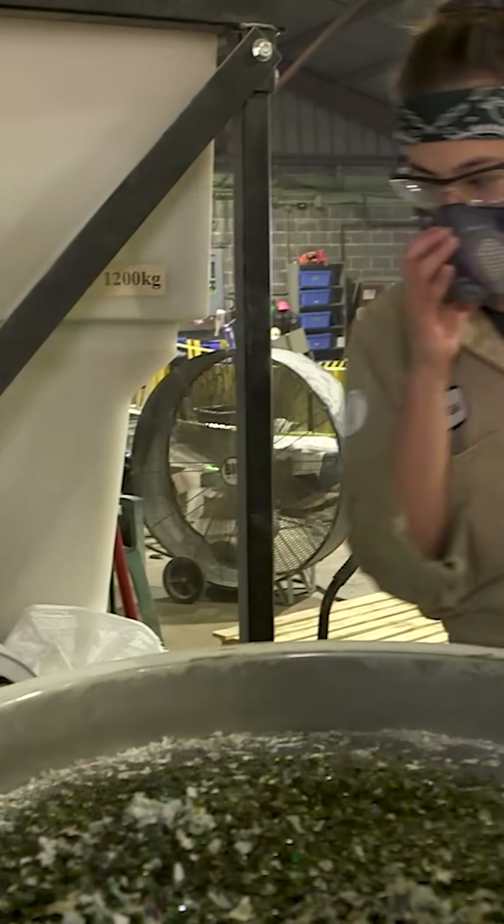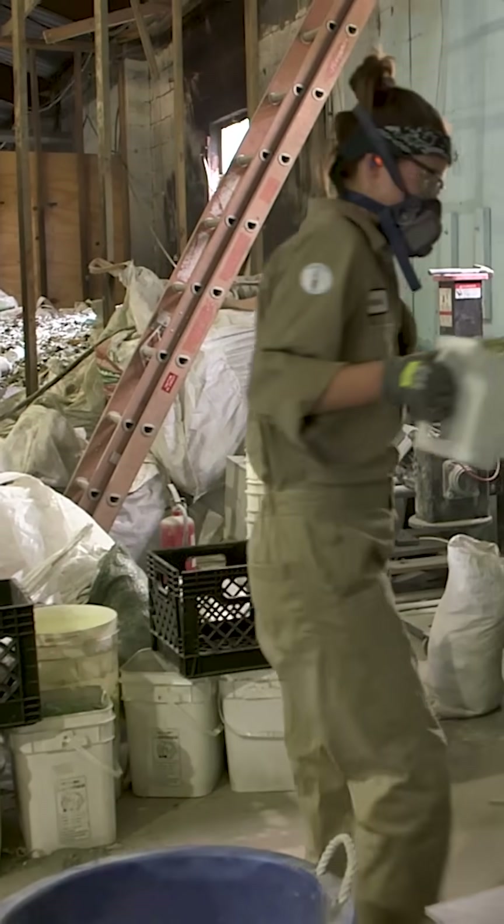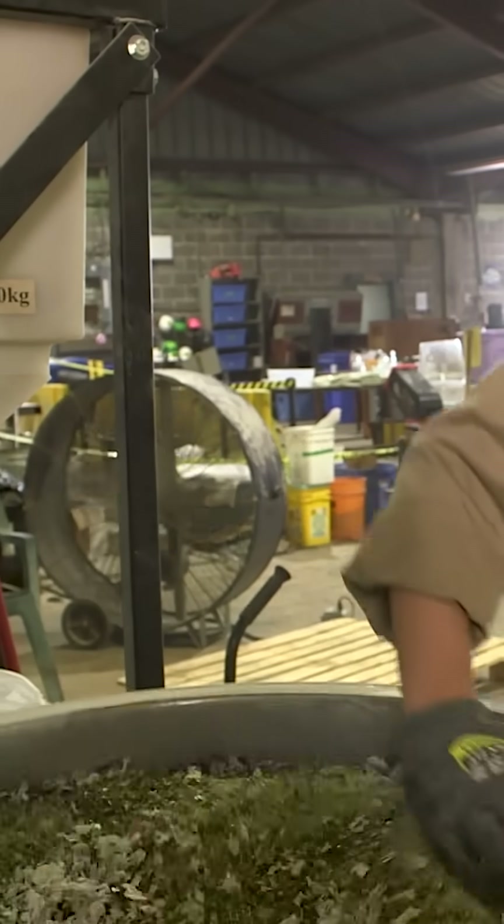The sifter filters out any leftover label pieces and sorts the sand by size. You just scoop the unsifted product, put it in the top, and it'll shake it all down until it's separated into each of the five sizes.